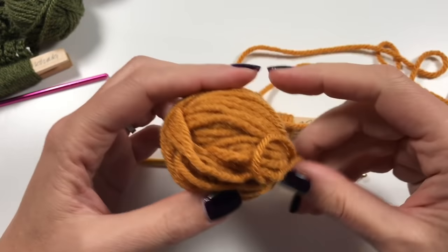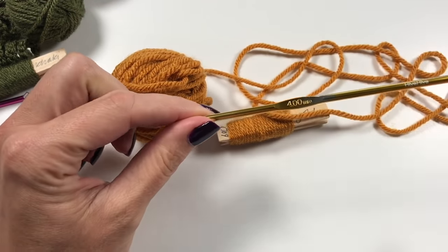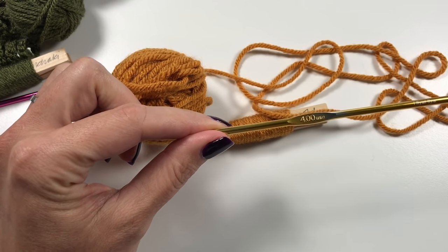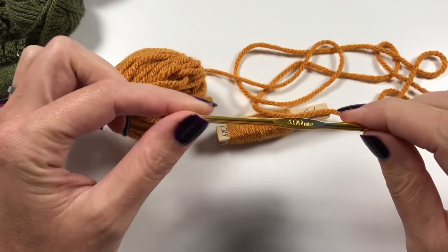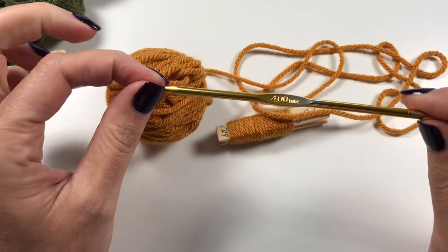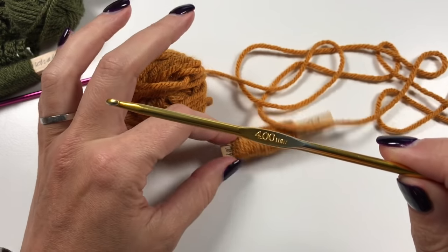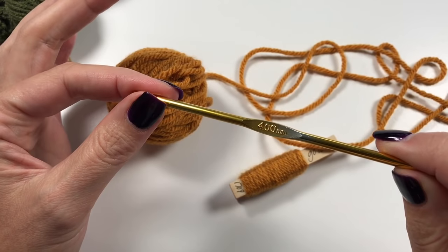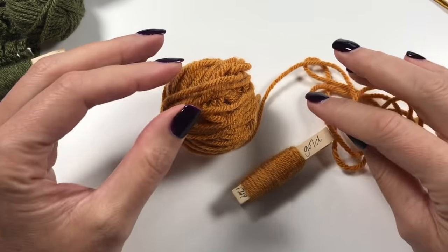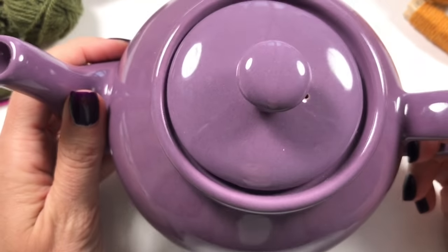Even though we are using chunky yarn, we are going to be using a size 4 hook. This chunky is prescribed as a 6 millimeter hook, but I always have to go down a size, so I'd suggest if you normally use the size on the sleeve, use a 5 instead. We want it to be nice and tight.